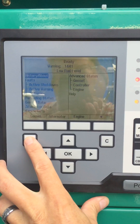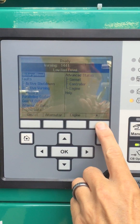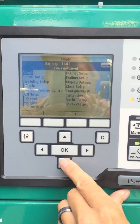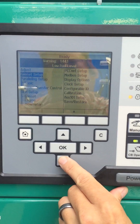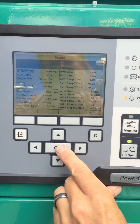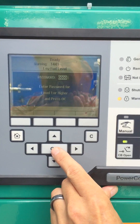First, we hit the home button. Then we hit the far right upper button, which is a down arrow. Then we go to Genset Setup and hit OK. Then we hit OK again. This takes us into the password screen.